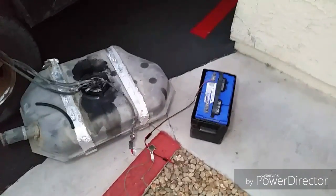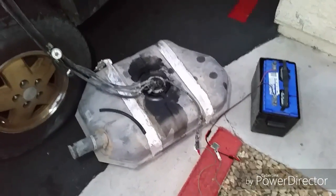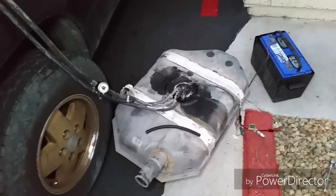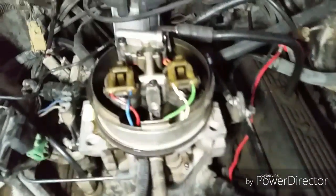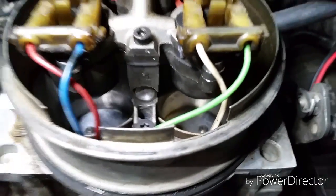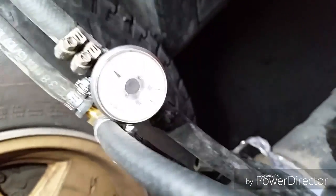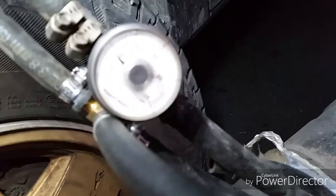Walbro GSS 342, 255 liter per hour fuel pump in a stock S10 Blazer, stock fuel tank, stock sender, stock 4.3 TBI. And fuel pressure — stock 14 pounds. No problems.